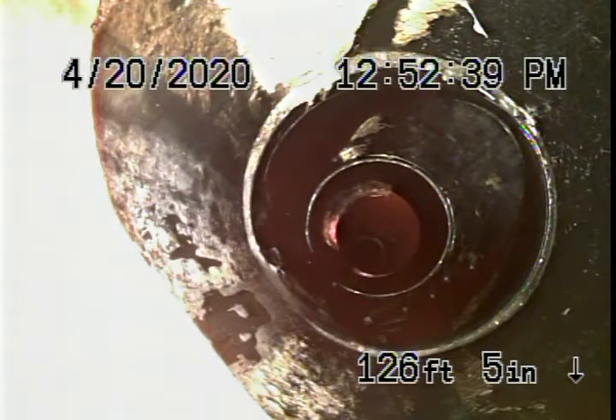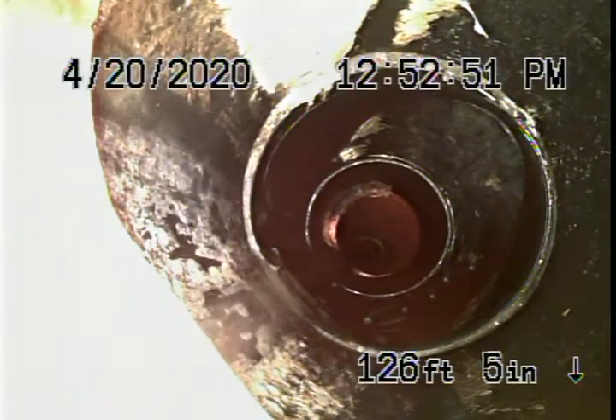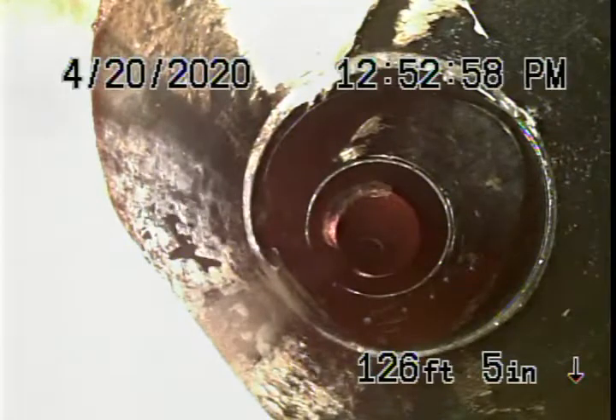This is video number two for 4915 Woodley Avenue. We're running our camera from the main house on the side, on the left hand side by the little fish pond. We're checking the pipe from the clean out, which is the only thing that was available to us. You'll obviously have your general inspector come underneath the house and check all the plumbing underneath the house.